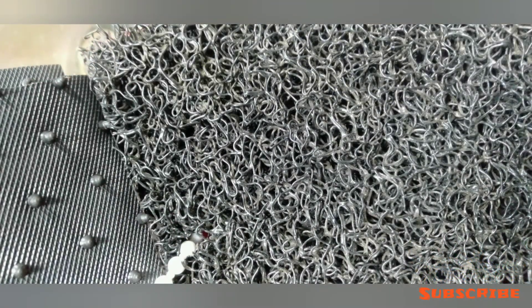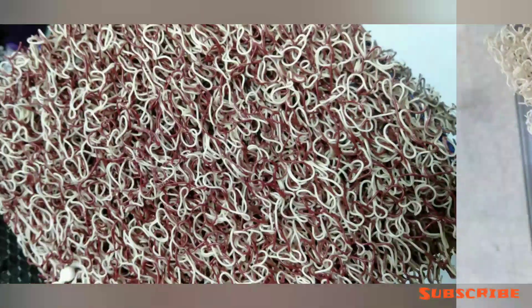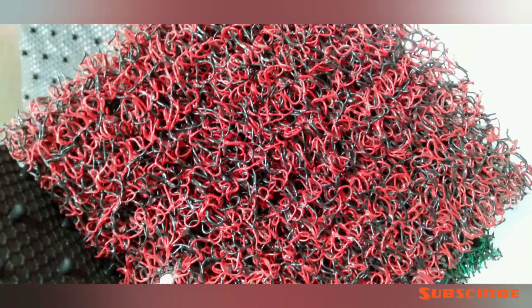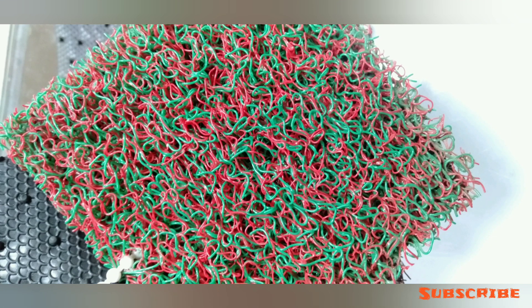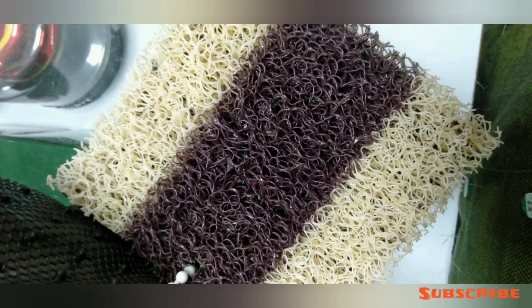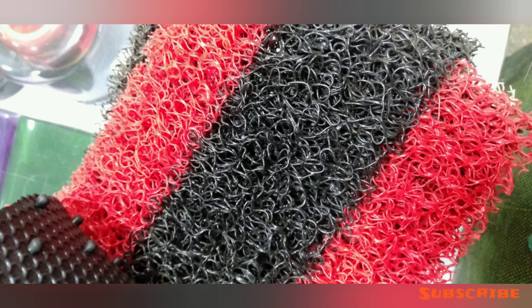More color options: red and black, full black, full beige, full beige and beige, red and black. I will tell you how many colors are made: black and beige, brown and beige, green and black, black and red, blue and red.